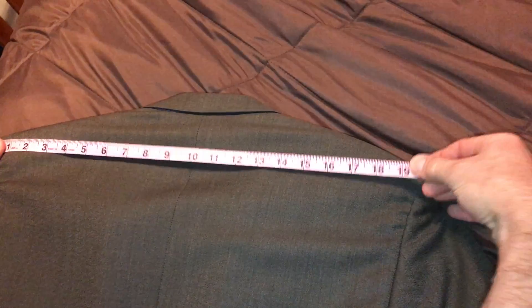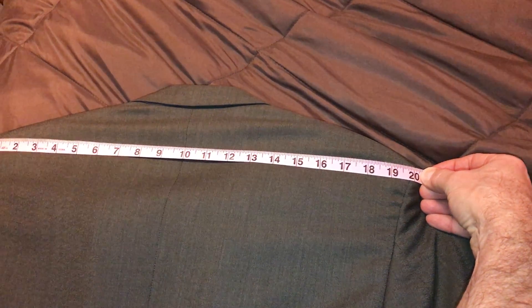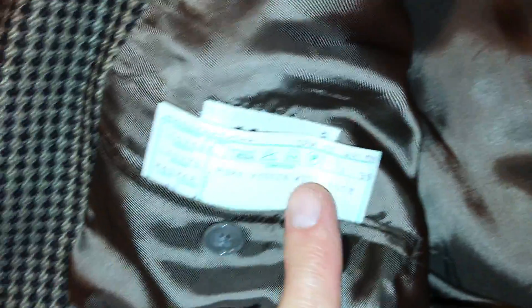So I'm going to go literally directly from that T over to here. This is the smallest Armani jacket I've got. Without rolling anything, it's bang on at 20 inches. That was a 42 long.